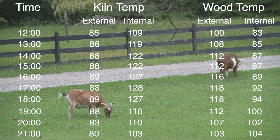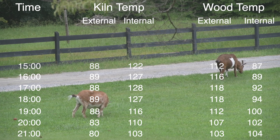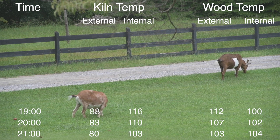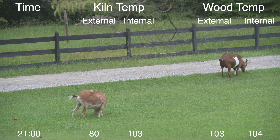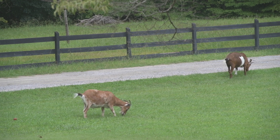It kind of reinforces what I initially thought with my kiln — that you'd be better off using the solar panels to charge batteries and then have your fans on a thermally controlled switch, so that you're taking advantage of that time after the sun goes down and your wood is up to temperature to keep the air flow going.